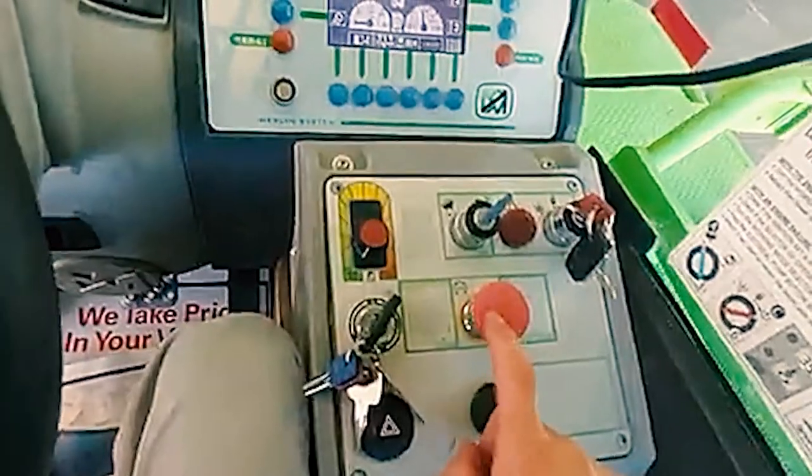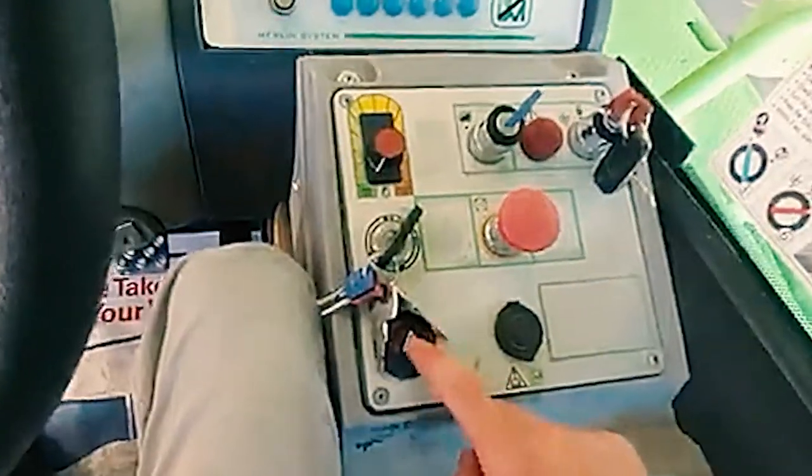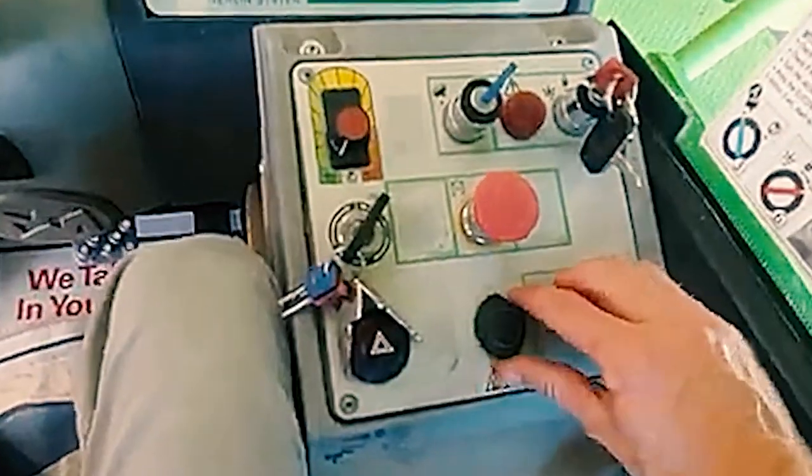Kill switch — kills everything. Ignition. Flashers. 12-volt outlet.